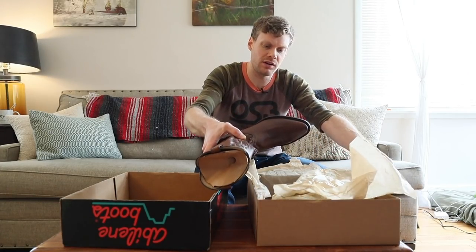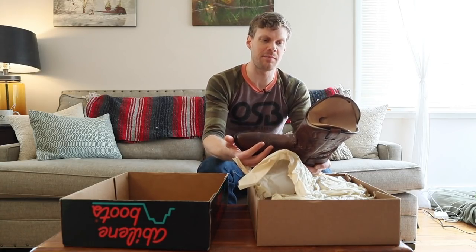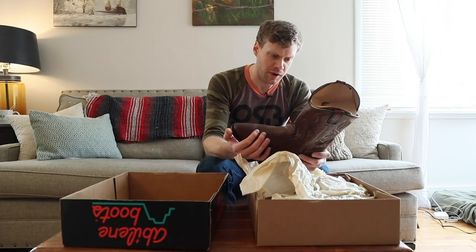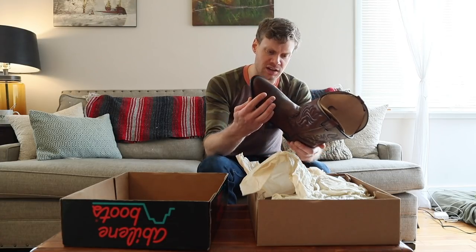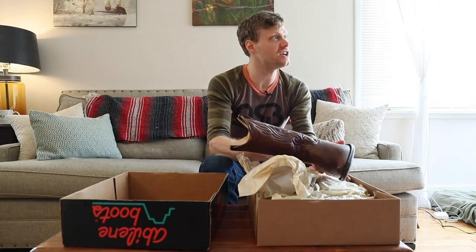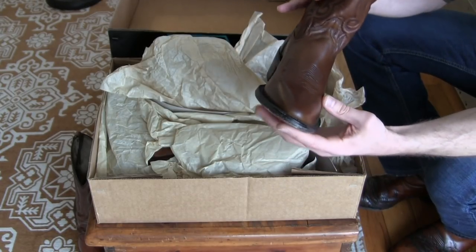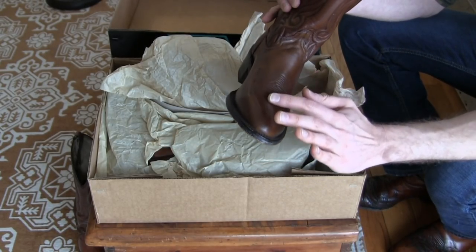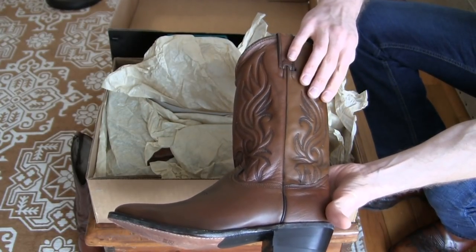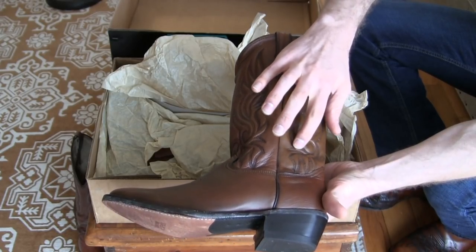This is model 6136 Abilenes and they don't make this model anymore, but it's looking in great condition. It has a two-inch heel, one stitch on the welt, a nice stitching on the vamp. And I like the stitching on the shaft here and how it sort of pops — that's really cool.